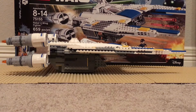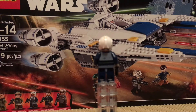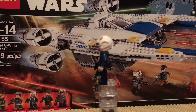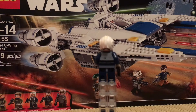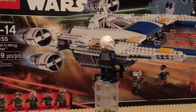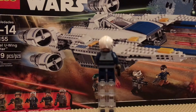The first minifigure is the U-Wing pilot. It has good back printing and leg printing also, but one disappointing thing is that they just reused this pilot for the U-Wing pilot. It still looks good because the Rebel lines did use these nice blue jumpsuits — you didn't really get to see any blue jumpsuits in the original trilogy films.